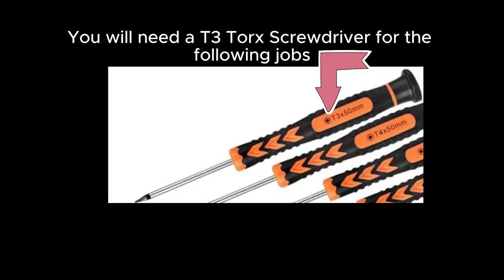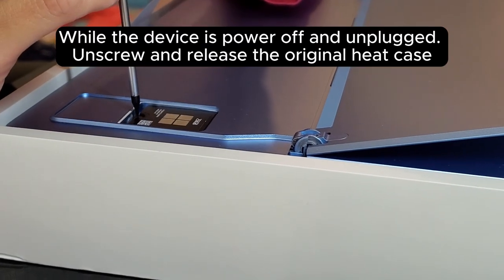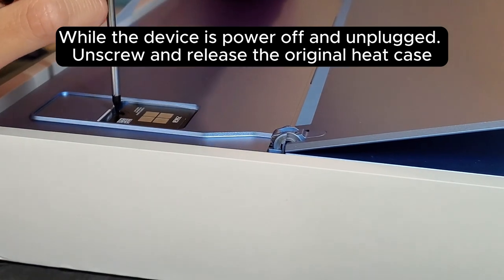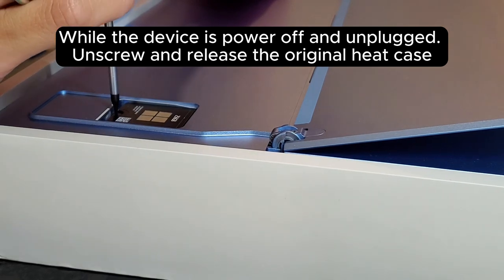You will need a T3 Torx screwdriver for the following jobs. While the device is powered off and unplugged, unscrew and release the original heat case.